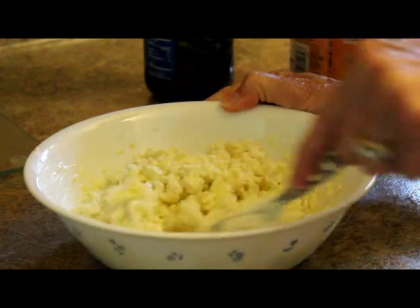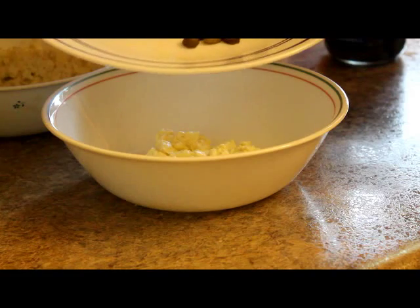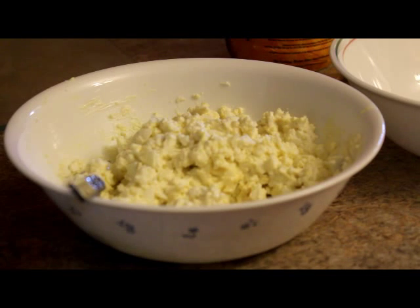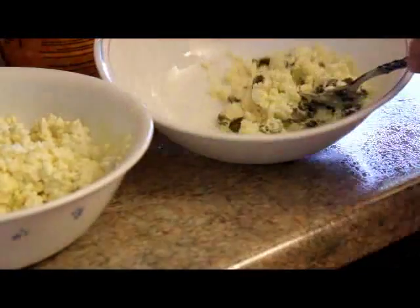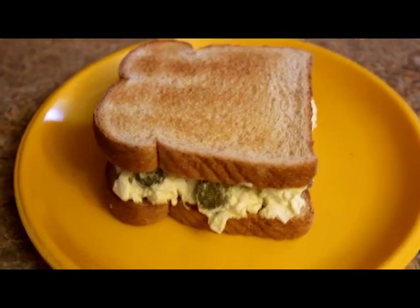My husband likes the egg salad with the mayonnaise and mustard only. I like to add sweet pickles to my egg salad, so I usually just make it with the mayonnaise and mustard and add the pickles to mine when I get ready to make a sandwich. How do you make your egg salad?